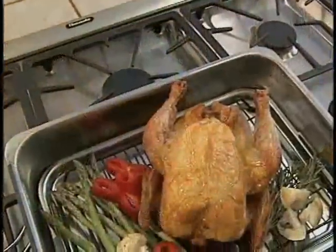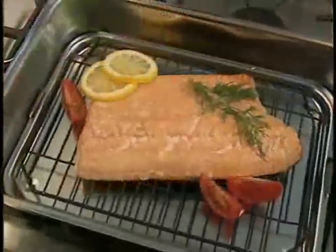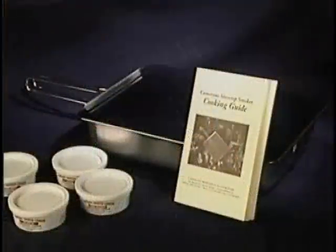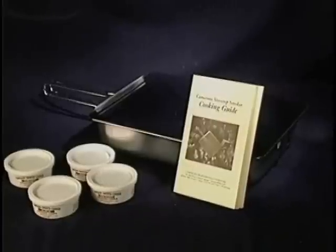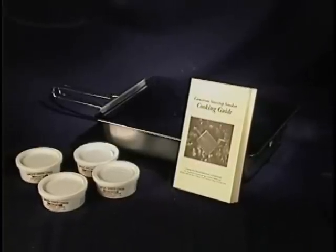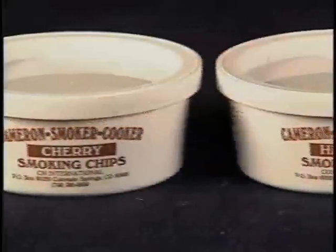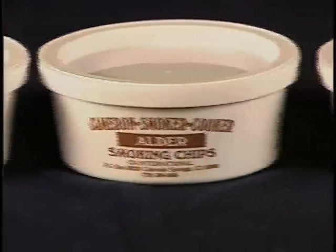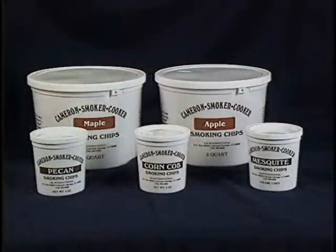We've showcased several items that you can prepare with Cameron's Stovetop Smoker, but that's only a small portion. When you purchase one of these spectacular smokers, you'll get a 24-page cooking and instruction book that contains recipes for many more flavorful meals. Also, you get four different varieties of wood chips — cherry, hickory, alder, and oak included. And you can order many others, like apple, maple, mesquite, pecan, or corncob, all of which give you the specific smoky flavor you're looking for.